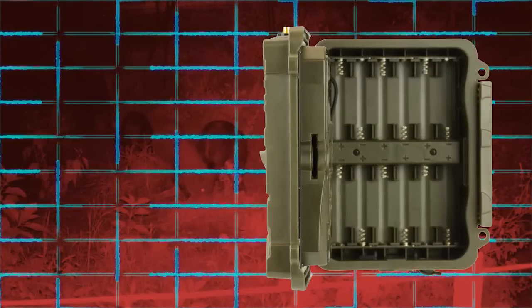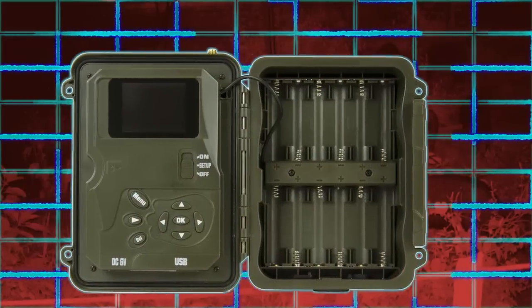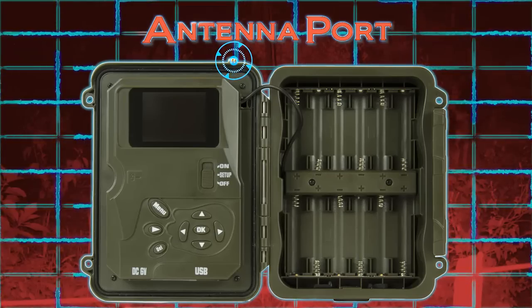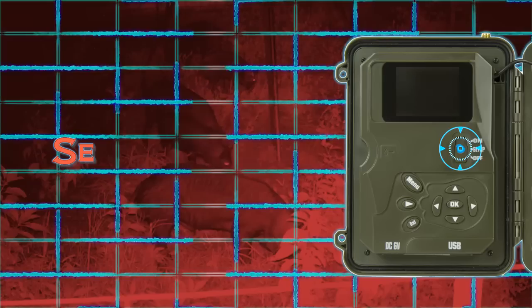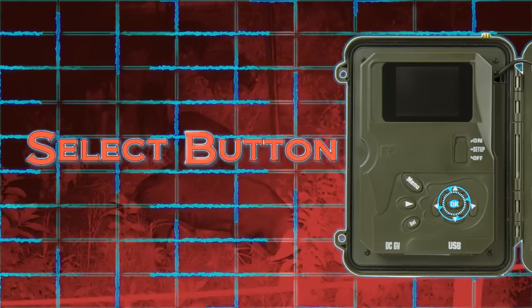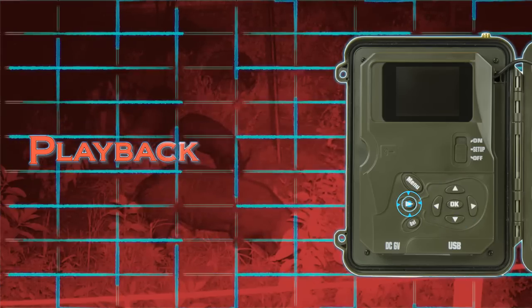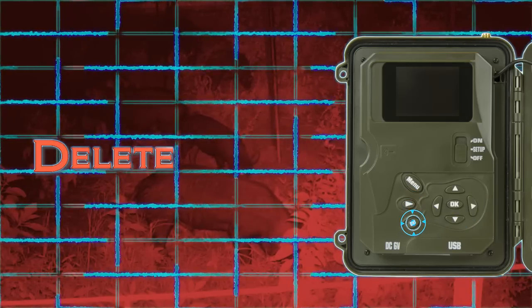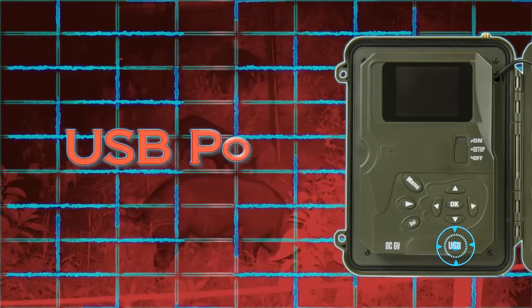The left inside view demonstrates the SD card port, antenna port, 2-inch LCD screen display, selector switch, menu button, OK select button, directional select buttons, playback button, delete button, 6-volt DC power port, and the USB port.